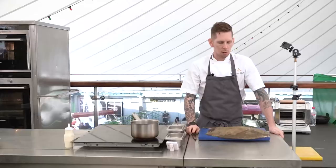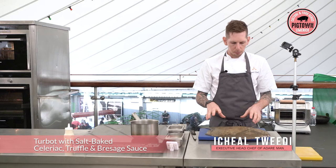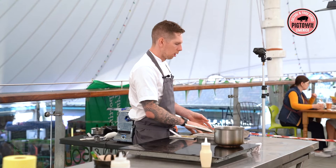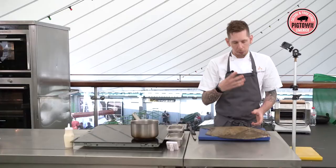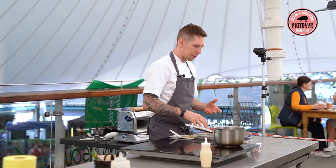Dish number two is a turbot with some salt-baked celeriac, truffle, and a little braise sauce. What we have here is the turbot — in my eyes, the queen of the sea. We always pretty much have turbot on the menu and we always get it in whole. We serve it a couple of different ways in the restaurant. Sometimes we leave it on the bone, portion it, brine it, roast it, and finish it on the barbecue. What that does is make it really gelatinous — it's a really good way of cooking fish on the bone.